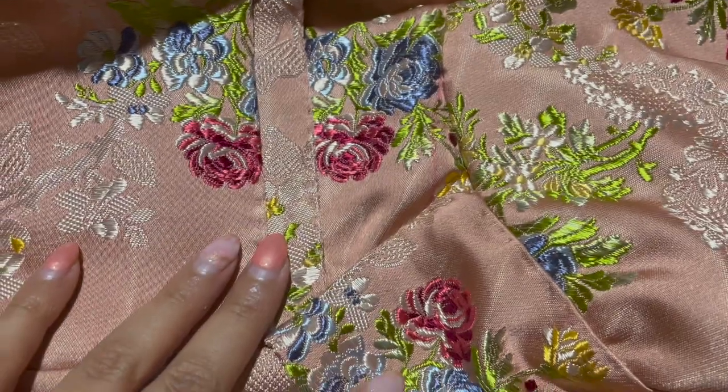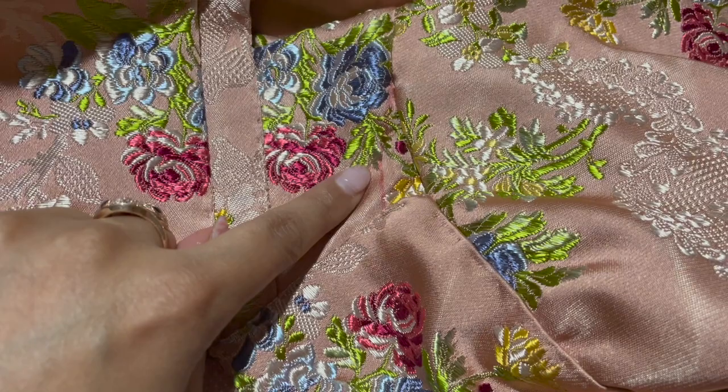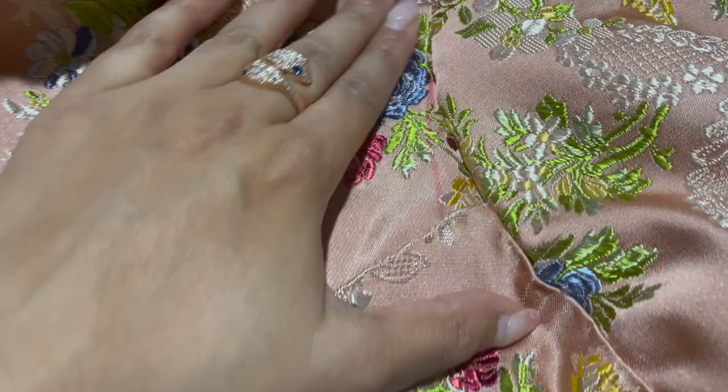This is a PSA for idiots like me who decide to mark their fabric in Sharpie, because sometimes you need to sew past your markings — and you know what happens then? You have Sharpie on your final garment.